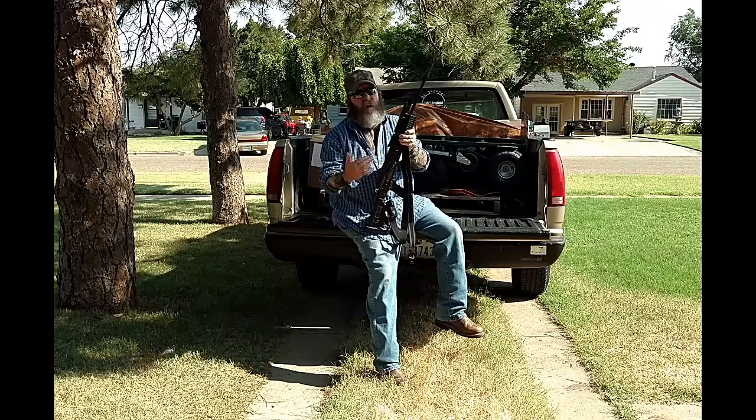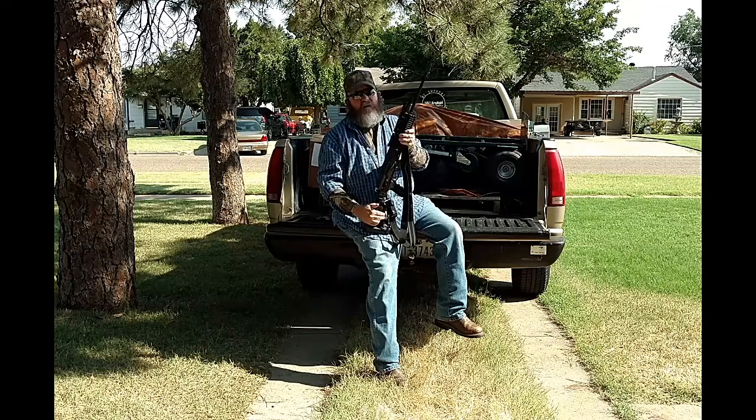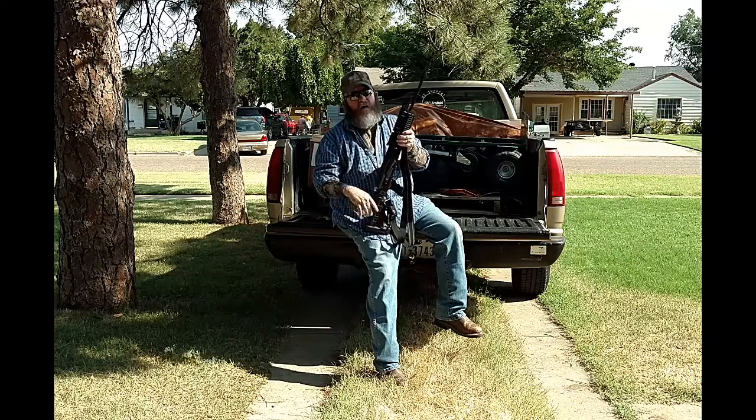So Ed, this is it — I'm showing you my AK-47. Remember to keep coming back, and this is what we got for our AK. Have a good one, Ed.